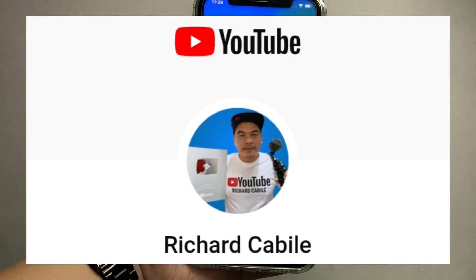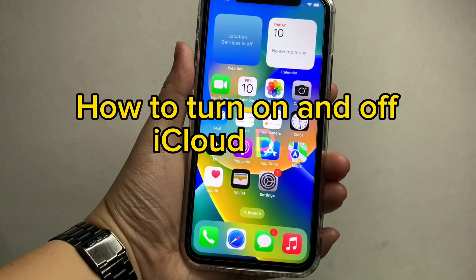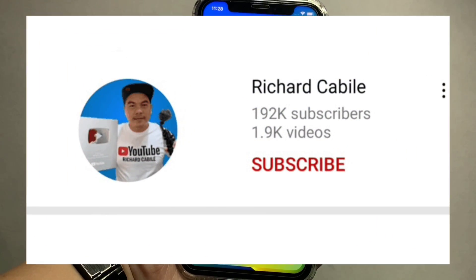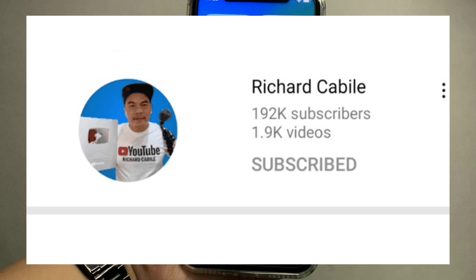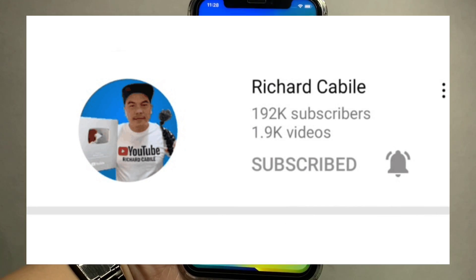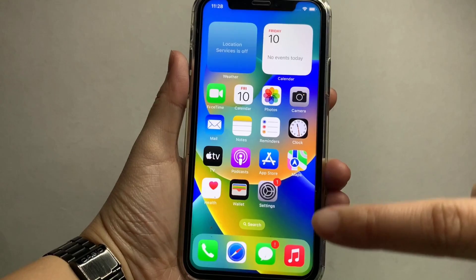Welcome to Richard Kabili's YouTube channel. For today's tutorial, I will be teaching you how to turn on and off iCloud Drive on iPhone X. Kindly subscribe to this channel and don't forget to hit the subscribe button and the bell to notify you for new updates.